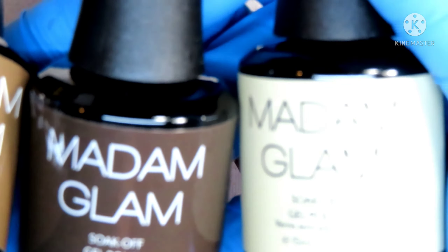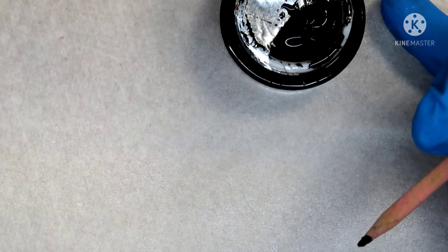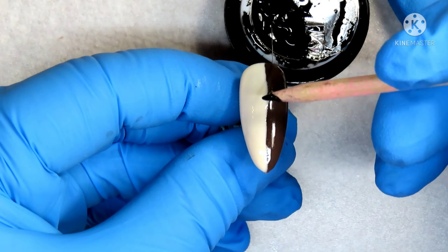We're going to start off with We're On A Break. I will be doing this design halfway on two nails — they will be opposite sides. Then I'm going to take Smelly Cat and fill in the opposite sides of each nail. From here I'm going to take my spider gel and divide those two colors, making a whole bunch of stripes — however many you want — and pop that into my lamp for 30 seconds to cure.